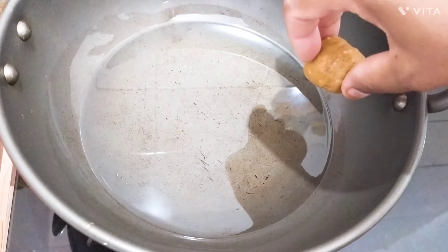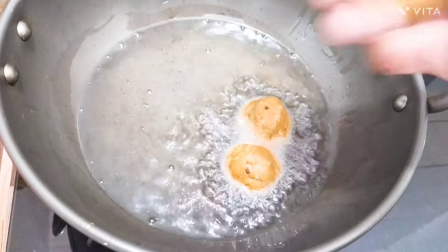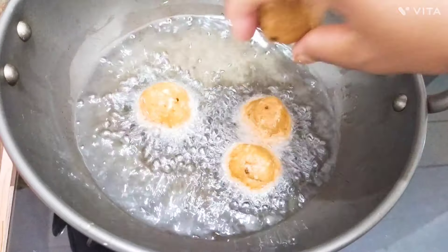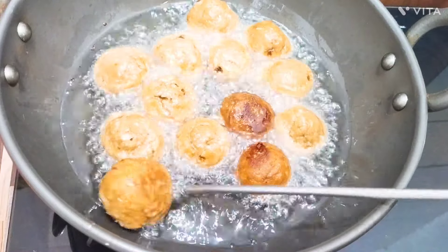The green onion is a small onion. The green onion is medium flame. Let's cook this bowl.